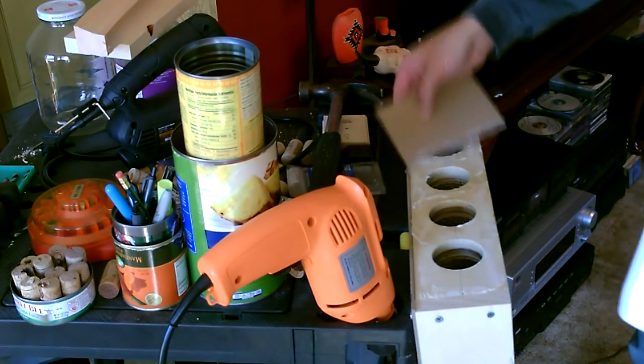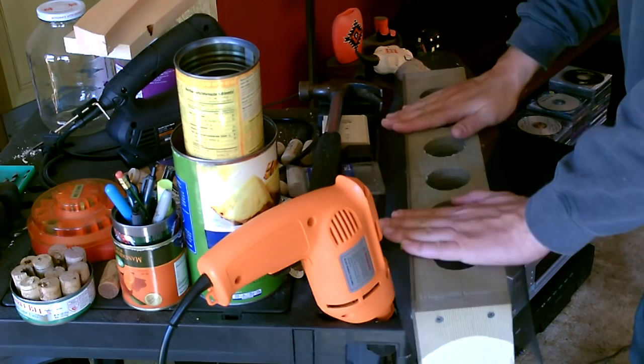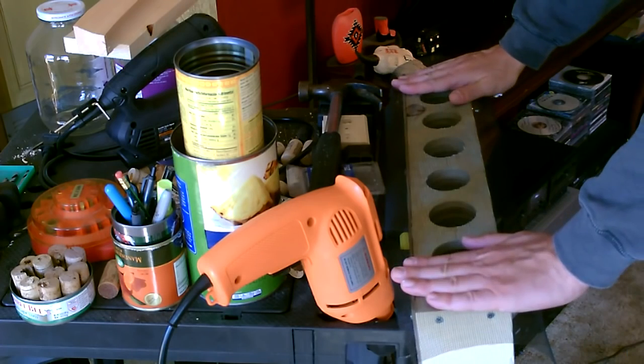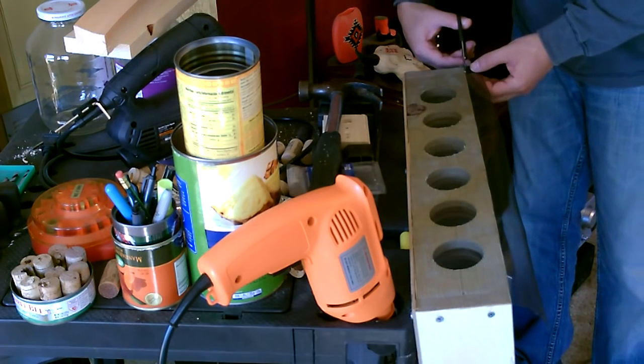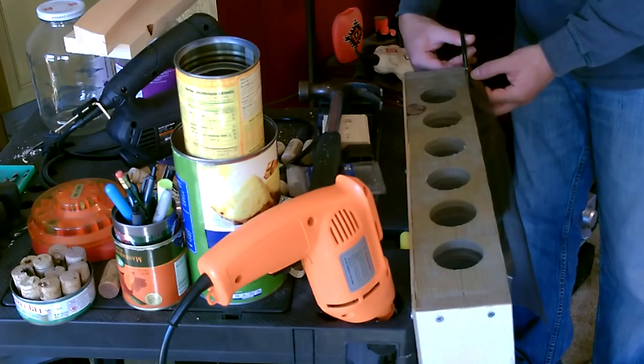Spread it on nice and even quickly, just let it dry and then we'll cut down the edges. That'll keep all the bugs out and everything.